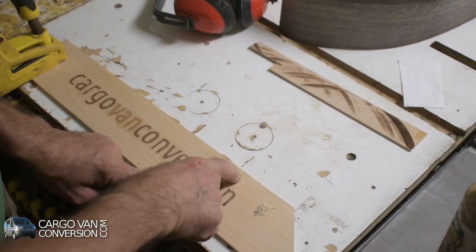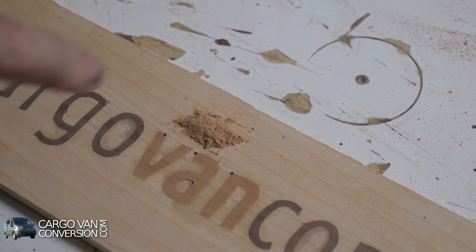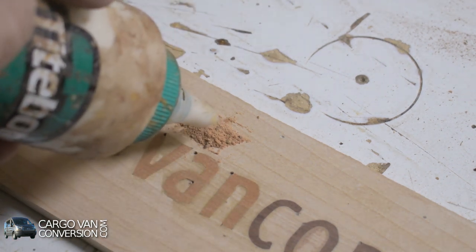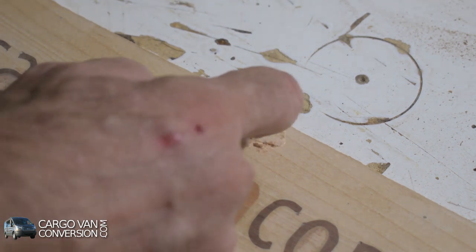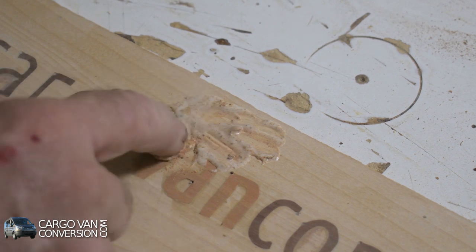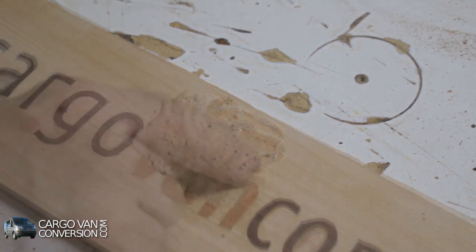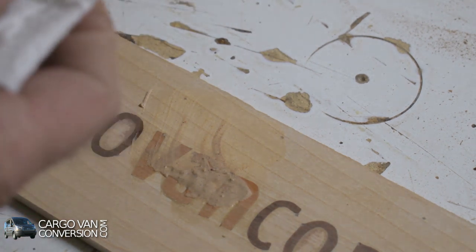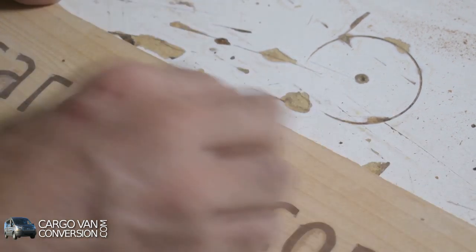Now I have to start filling up these holes, and those are different ones because it's red oak, walnut, and hard maple. I got some red oak sawdust — that's for the letters V-A-N. I'll put a little bit of wood glue on it and tap it into the holes. I noticed that I should have placed the holes in a different location, which would have made them less obvious. But next time, next project — life is a learning process.